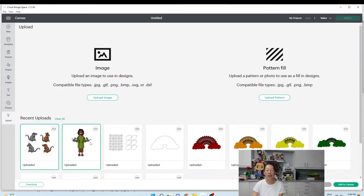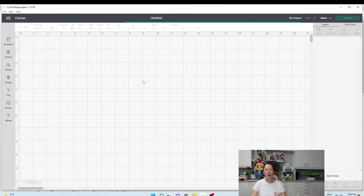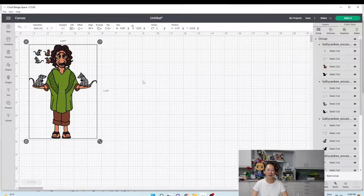I've already downloaded the files from her website and now I'm uploading to Design Space. From here I'm just going to select the two and add to Canvas. If you've been watching my videos, I've done Maribel, just finished Isabella, and now we're going to do Uncle Bruno.